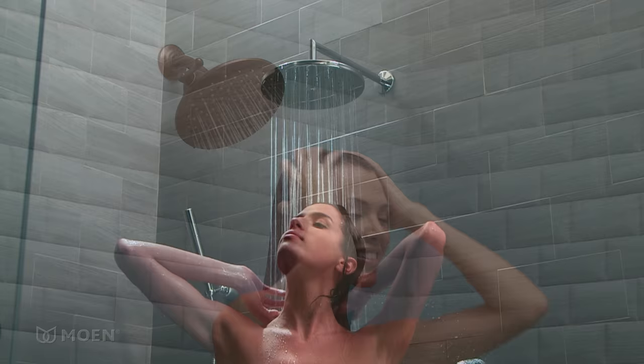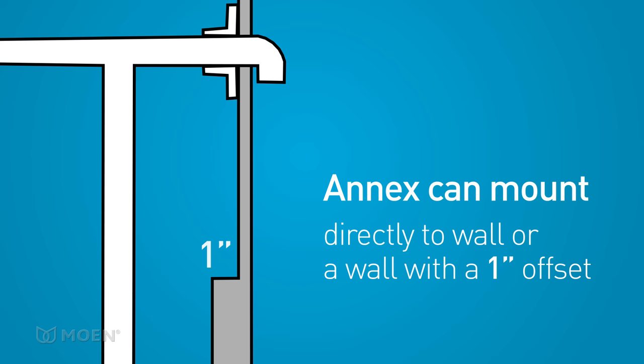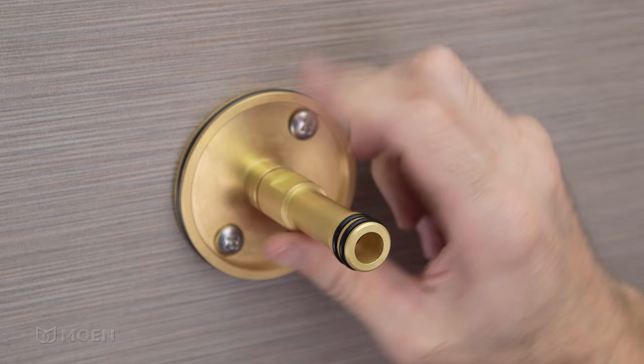Moen offers a wide range of showering options to fit the needs of every consumer. The Annex shower rail was thoughtfully designed to make any installation easy, whether it's a remodel or new construction project. In this video, we'll demonstrate how to install the Annex shower rail on tile and fiberglass surfaces.